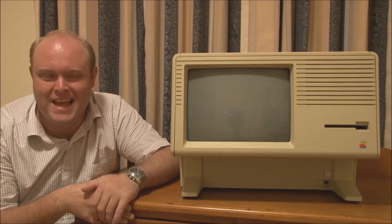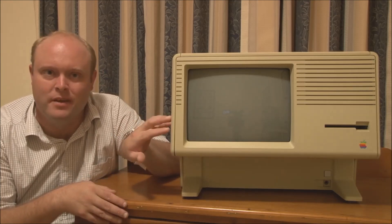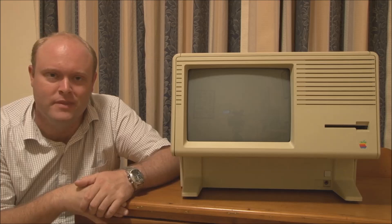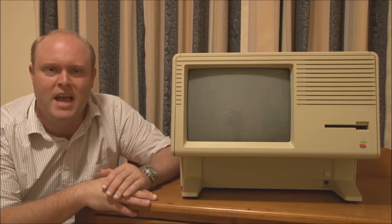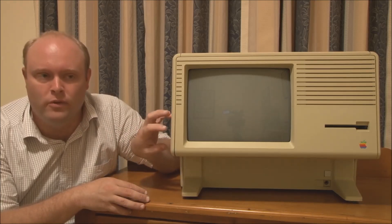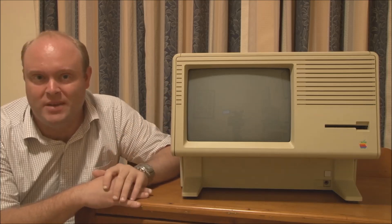Hello and welcome to Jason's Macintosh Museum. I'm Jason, your host, and this is part two of a video series on the Apple Lisa, also known as the Macintosh XL. In the first video, which I suggest you watch — I'll put a link up — we talked about the history of the Macintosh XL and Apple Lisa, how they were developed, how they evolved, and what became of them. In this video, I'd like to talk more about the machine's specifications, look at the outside, the inside, and show you how to disassemble an Apple Lisa.